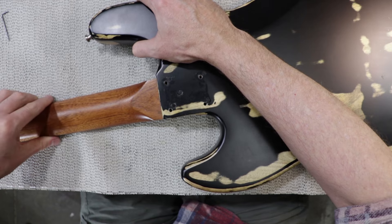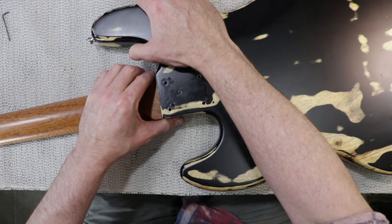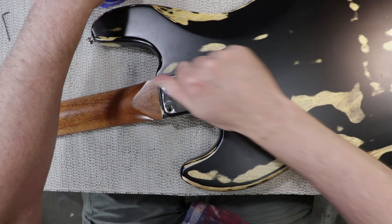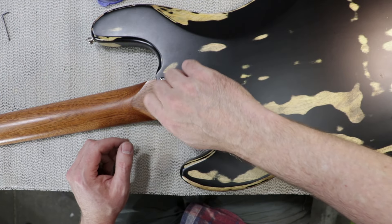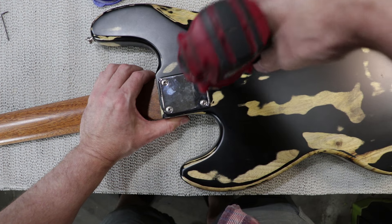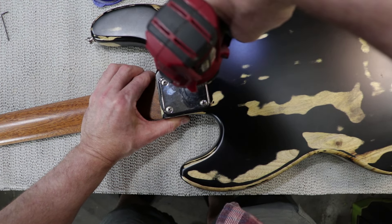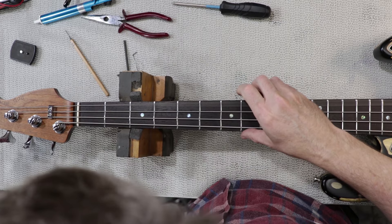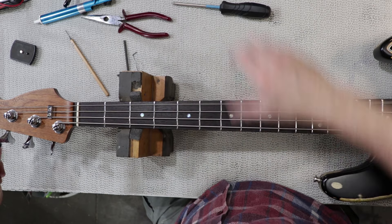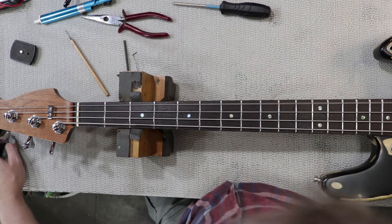As I mentioned in other videos, after I prepped the body for respray there were a lot of sand-throughs because the original gloss black finish wasn't very well done. I just thought it looked cool the way it was, so I went ahead and clear-coated it. Since I more or less assembled the bass from parts, I've decided to call her 'the not-a-relic'.